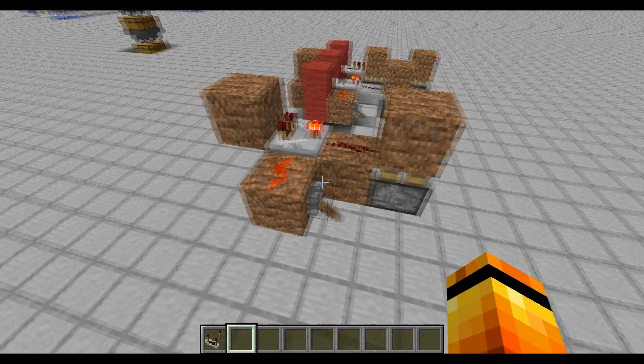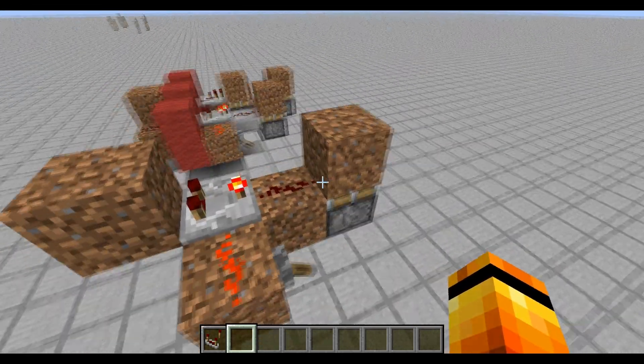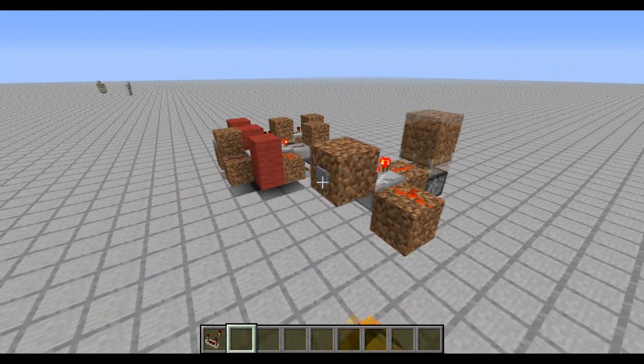With it activated, it doesn't matter how you activate it. And one for the output — it doesn't work if you do it directly from that. You have to have redstone output to it. So that's the smallest.